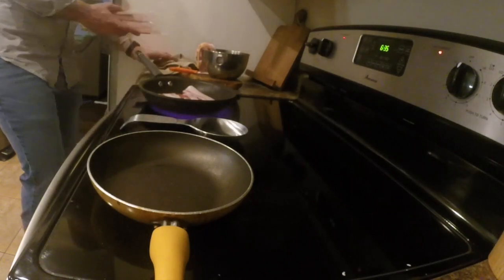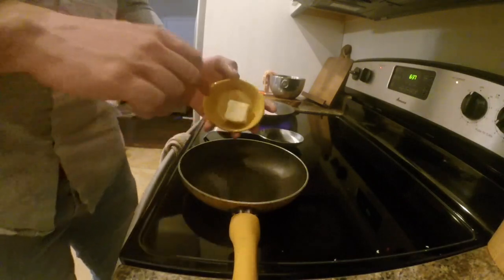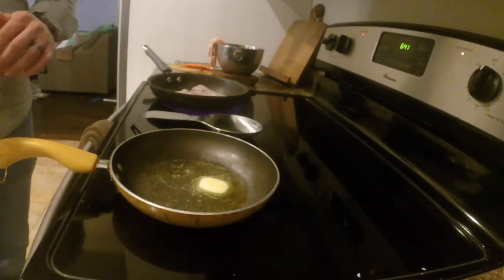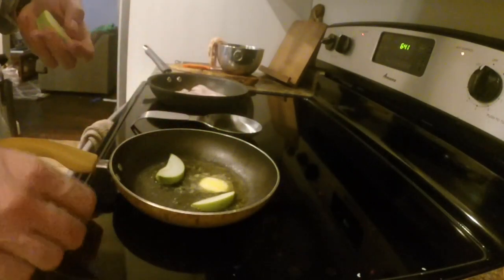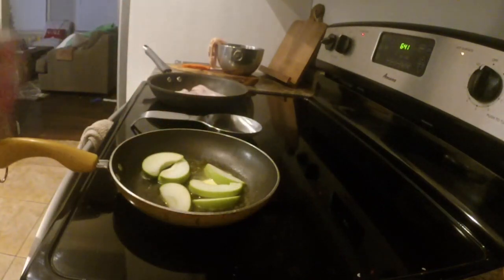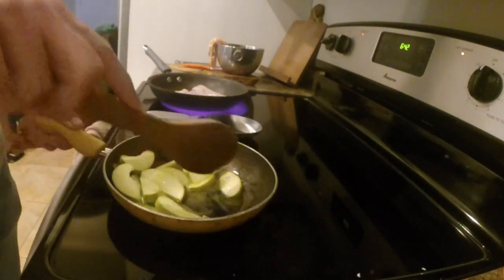While we're waiting on our skillet to heat up, we're going to preheat the other burner and melt about two tablespoons of butter. Once you notice bubbles starting to form — almost like it's boiling — we're going to take these apple slices and lay them down in the butter. What we're doing is caramelizing the apple, getting a good even coating on all the slices.